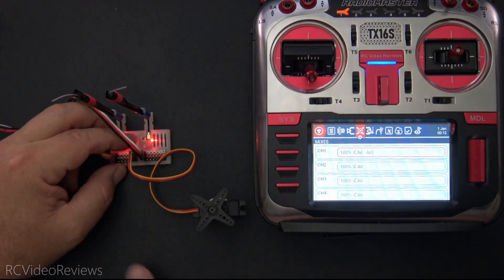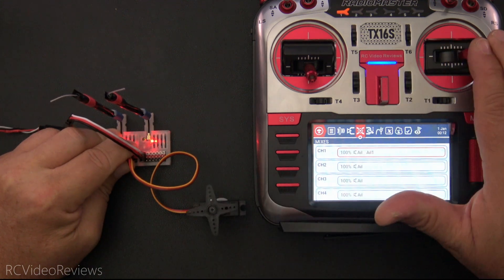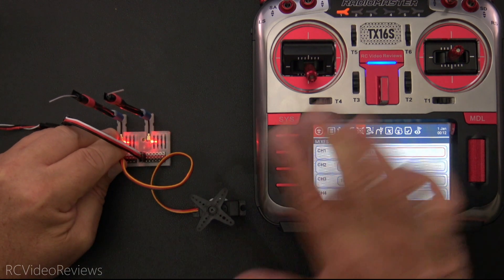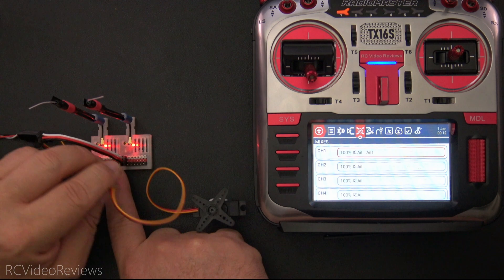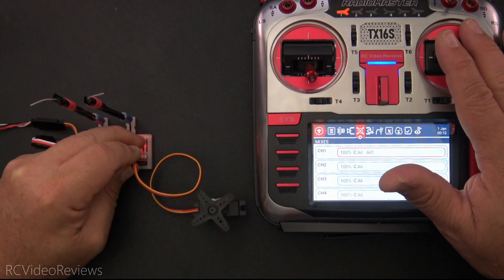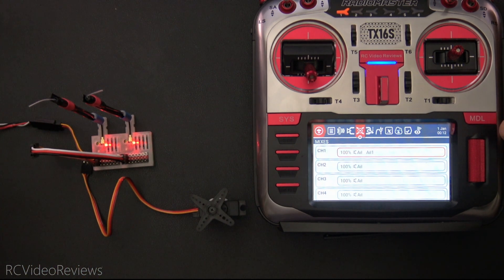Next, I'll go through all 12 channels and show you that we have PWM output on all 12. Channel one on receiver one, channel two on receiver one, channel three, four, five, and six — that's receiver number one. Now over to pin one on receiver number two: one, two, three, four, five, and six. That confirms we actually have 12 channels of PWM output.